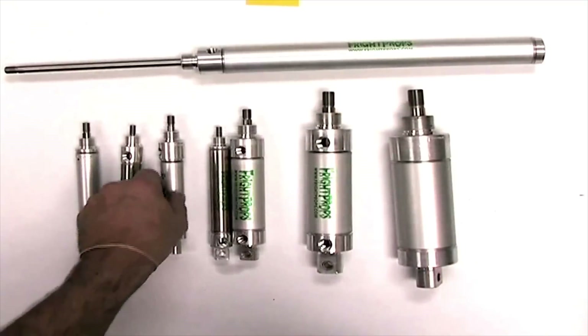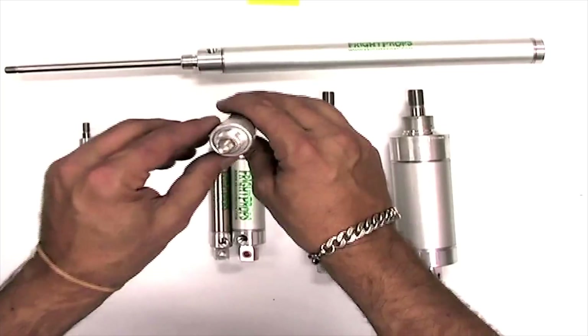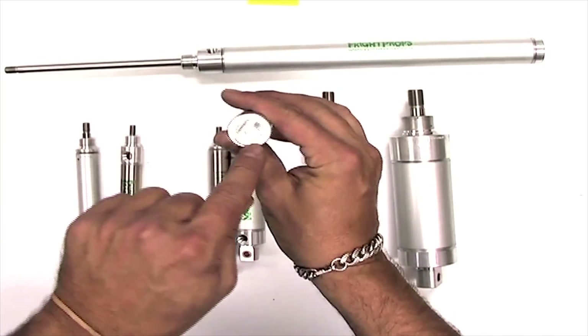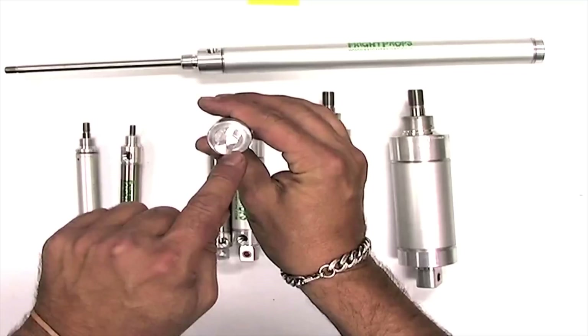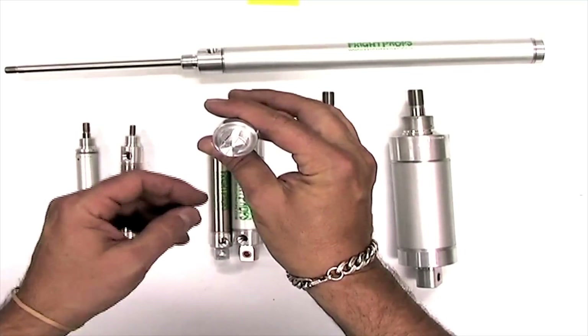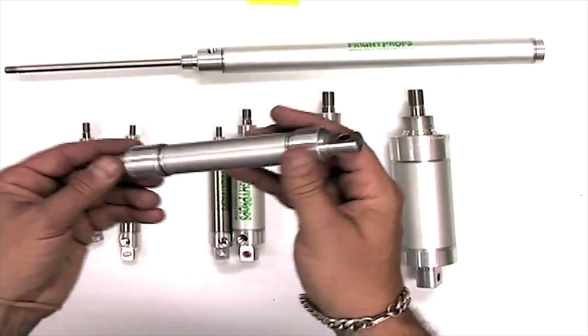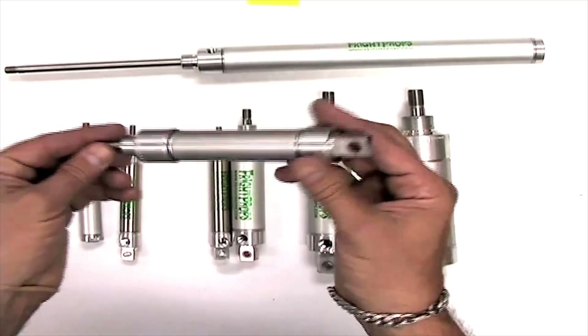The second thing to know when ordering a cylinder is the bore size. Bore size refers to the capacity inside the cylinder body. The bigger the bore size the more force the cylinder can exert. This is a three-quarter inch bore cylinder.